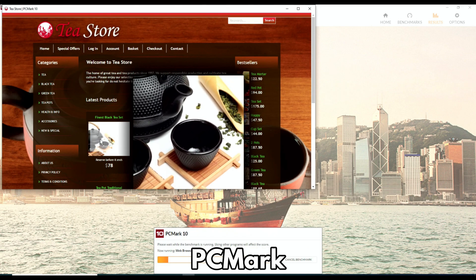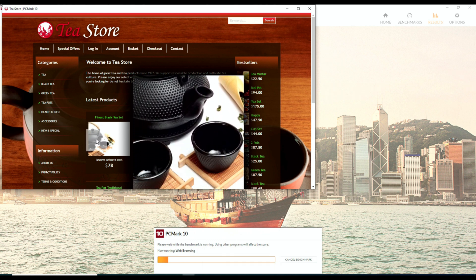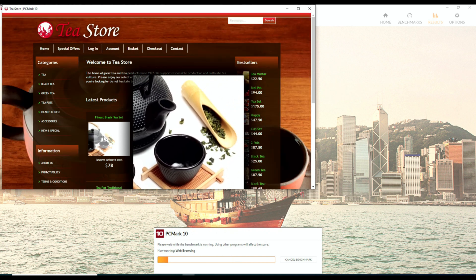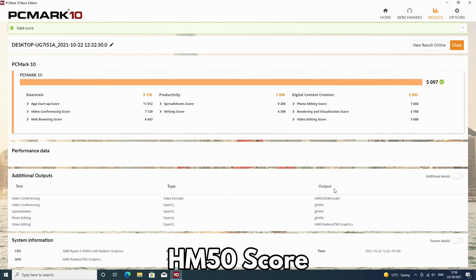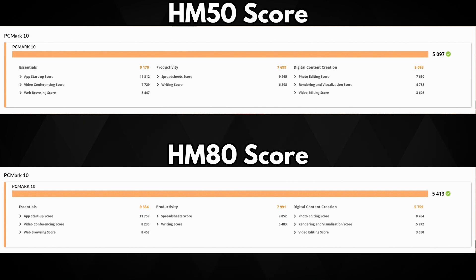Unlike Passmark, PCMark tests more real-world usage such as day-to-day tasks, including performance testing, web browsers, working with large office documents, image editing and much more. The MINISforum HM50 scores 5,097 and the MINISforum HM80 scores 5,413. This gives us a score difference of around 6%, and the gap between the two models is slightly growing.